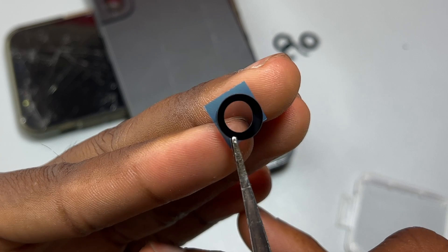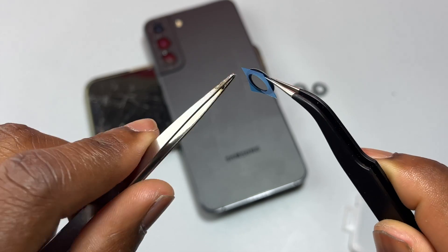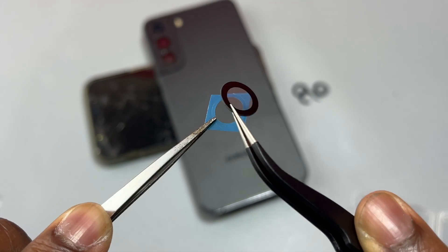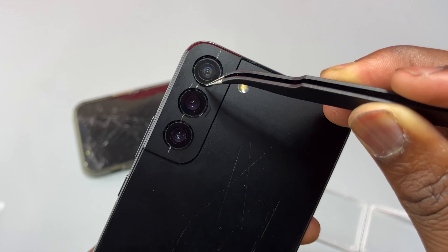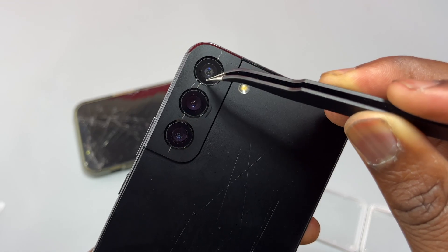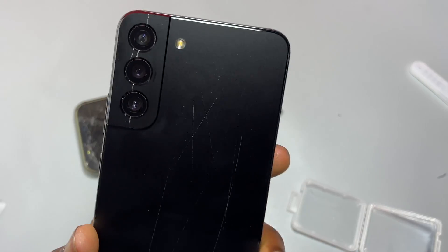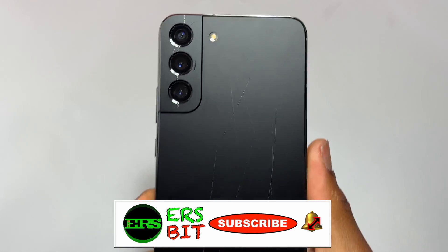Move on to the next camera glass — prep it first and then proceed to installation. It is very easy: just align the camera glass with the circle, make sure everything is aligned, and apply a little bit of pressure on all three cameras. Then inspect the camera glasses to make sure everything is good. Subscribe, like and share, and I will see you on my next video.